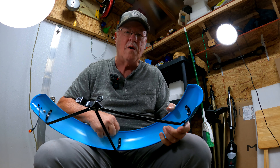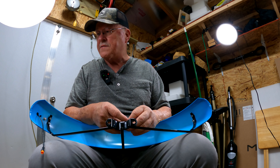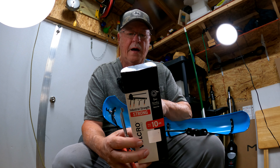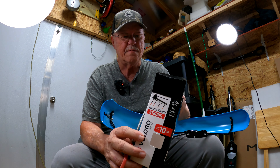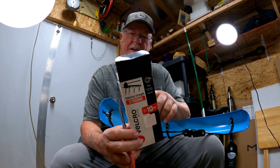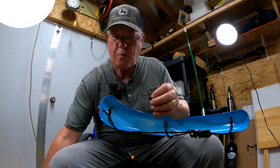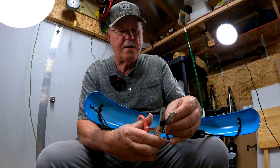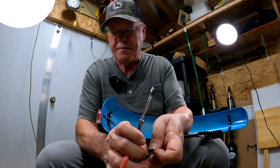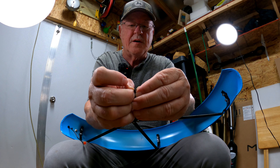I'm just trying to save y'all from having to take these fenders back off after you realize you don't want to hear that buzzing. Here's what you need to do to fix this: go to Walmart or wherever you can find it and pick up industrial strength velcro. I buy the big box but you can buy just little strips — that's all you need, just a few small pieces. I'm going to take the female part of this velcro and cut me a little strip like that.